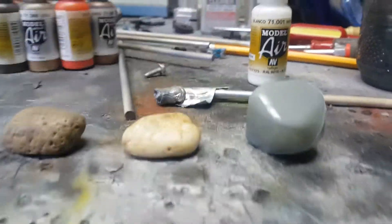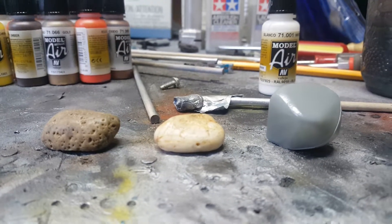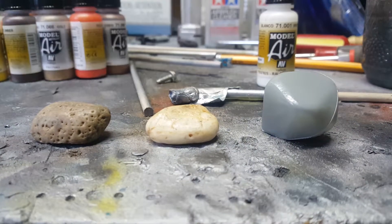Hi everybody. I'm going to show you today a modeling tutorial on how to make realistic looking model rocks.